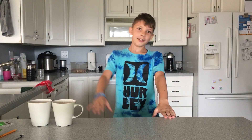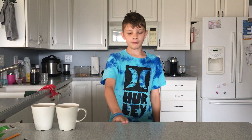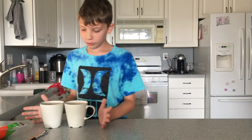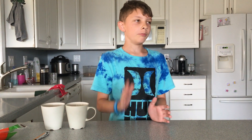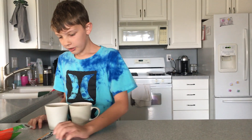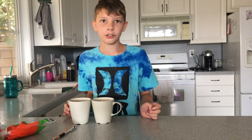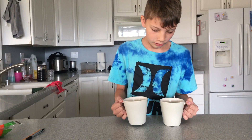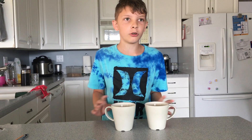What's up guys and ladies. Today I'm going to show you two kind of magic tricks. These don't require practice at all. So for the first one you need two cups or mugs.